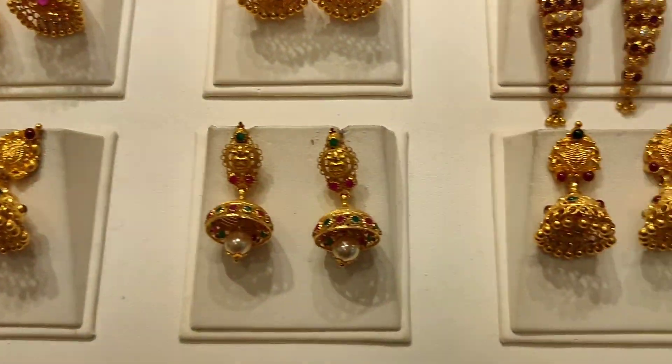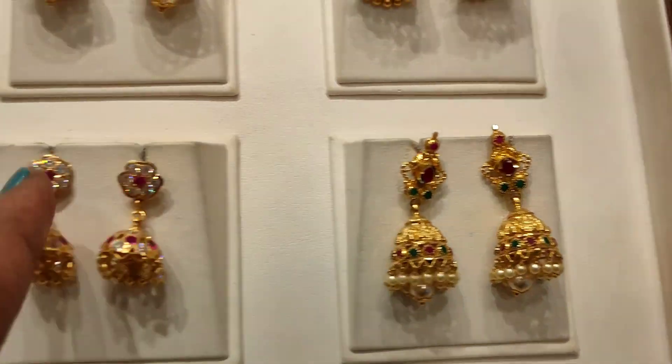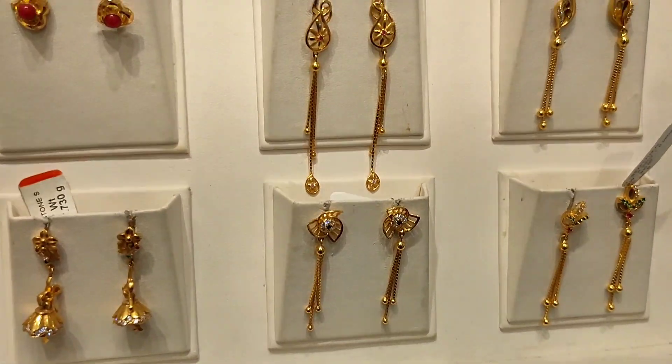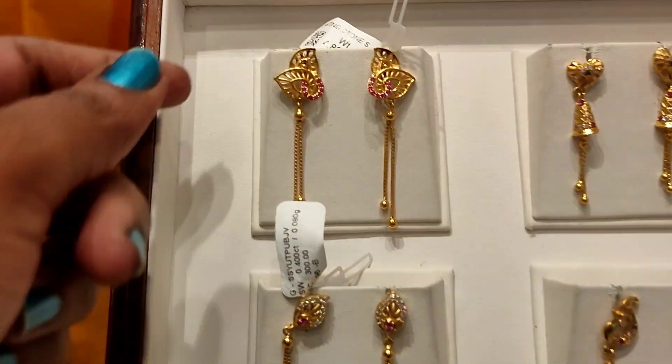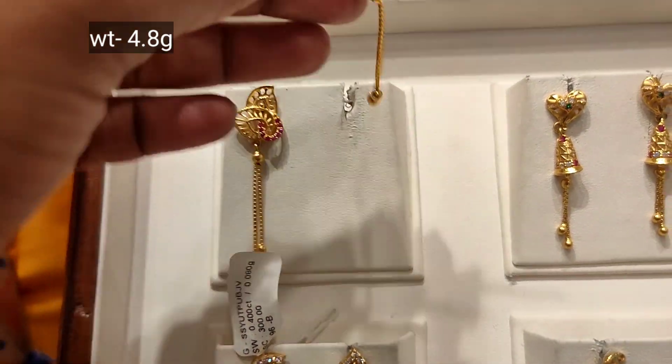Studs are also available to look at. Here is a large earring collection and a small size as well — office-going, regular use. This is 4.8 gram weight.